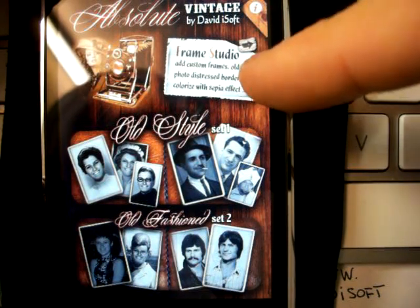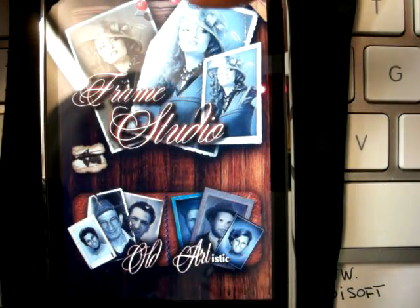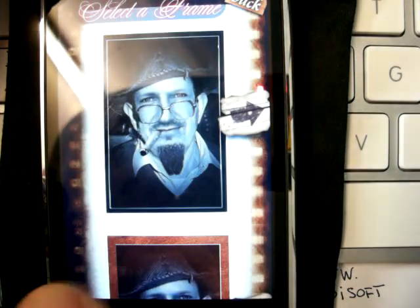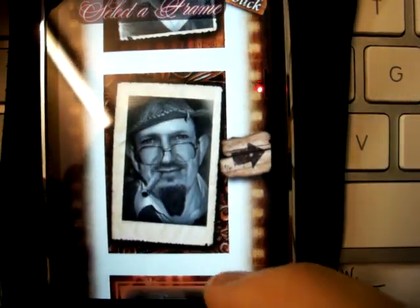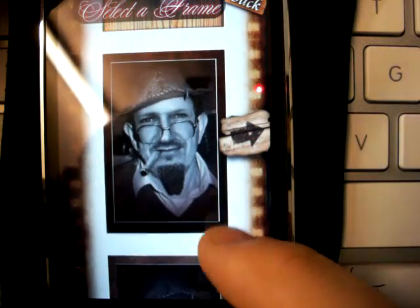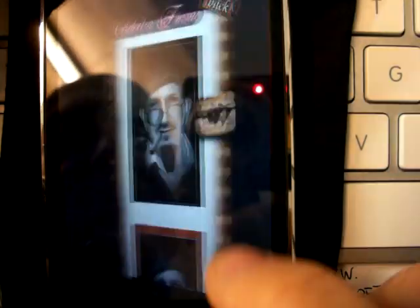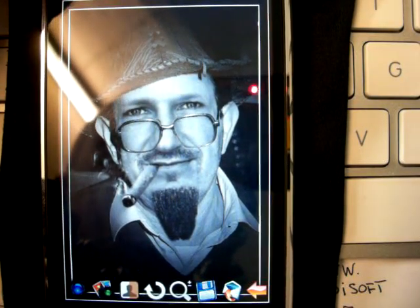Now we are going to see what is the Frame Studio. Frame Studio is another app included in Absolute Vintage. The Frame Studio allows you to put amazing frames taken from original vintage photos into your photos. There are a set with many, many different frames, as you can see. Those are a list of examples — you can very, very easily add artistic or vintage old frames to your creations.